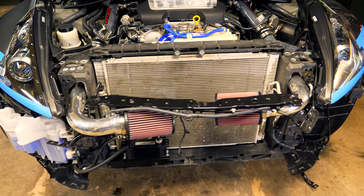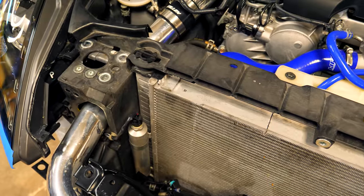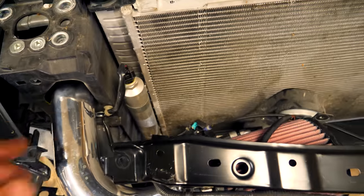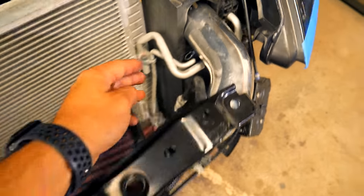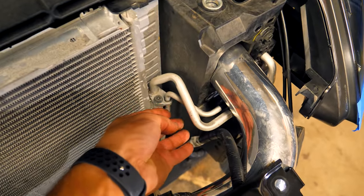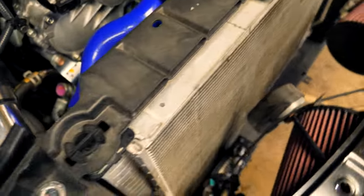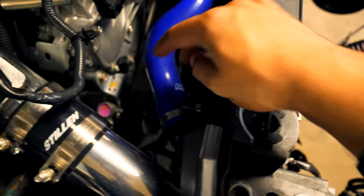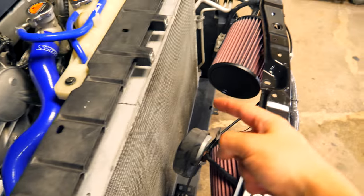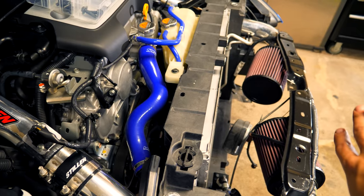With the car now in this state, we have almost complete access to the radiator and AC condenser. The next thing we need to do is disconnect the AC dryer found on the passenger side, then disconnect the lines going to and from the AC condenser on that side. Once those are done, the only things still connecting to these two components will be the upper and lower rad hoses. Once you disconnect those, we should in theory be able to take the entire unit out.